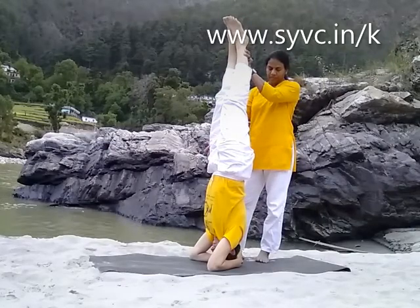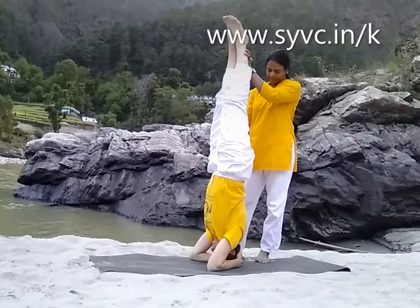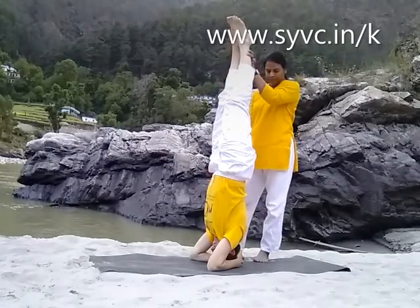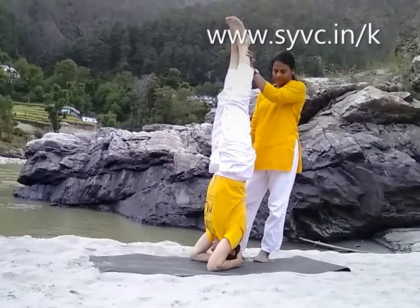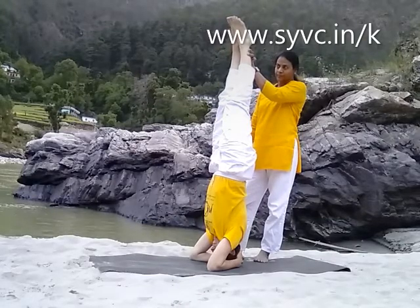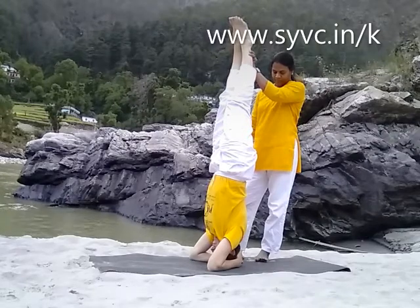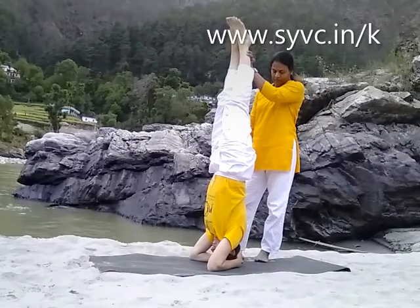Back straight. Keep your eyes closed, just focus on the top.